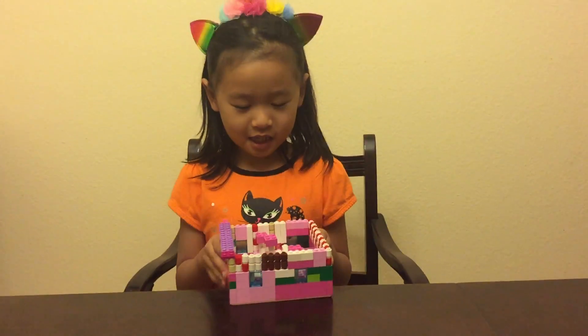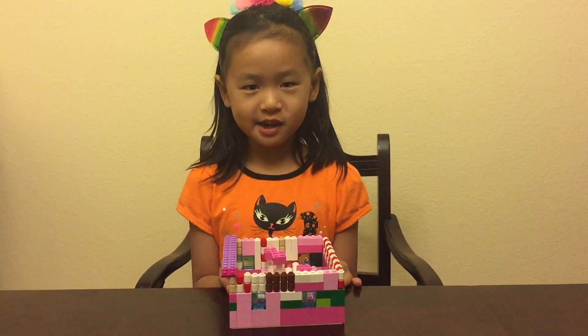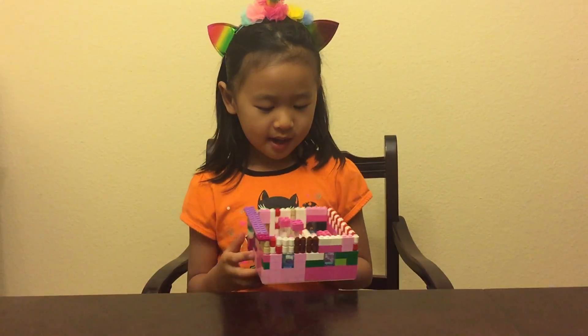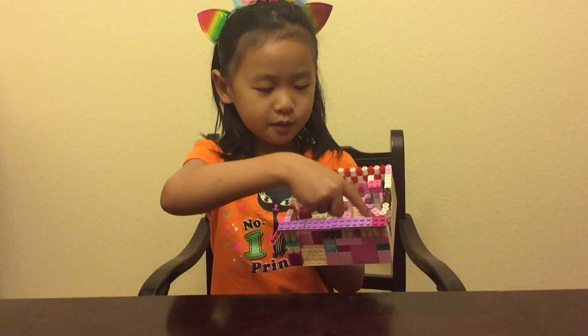Hi guys, this is my new Lego. You might have seen my other video where I made a chocolate machine. So this is where the inside is and this is where the door is. It's just a room, and this is where the paper is and this is where the music is.